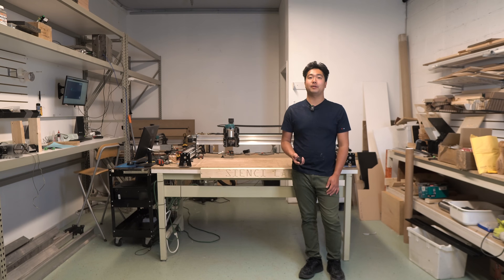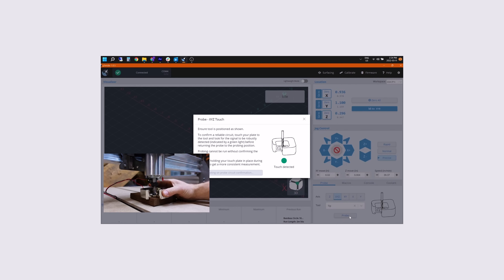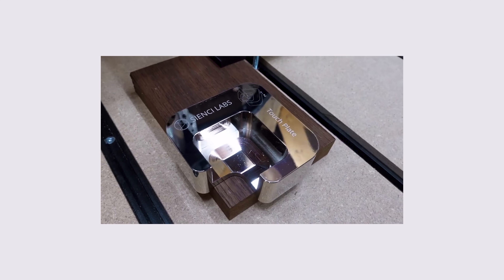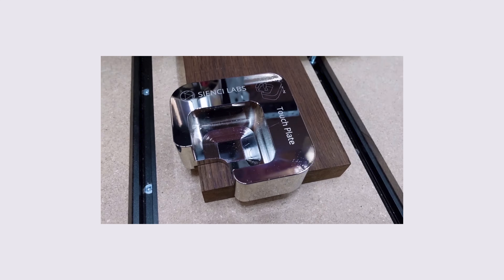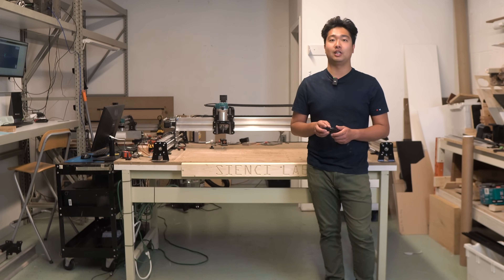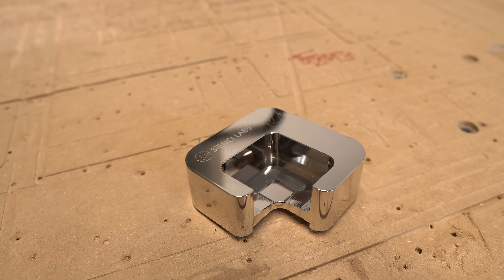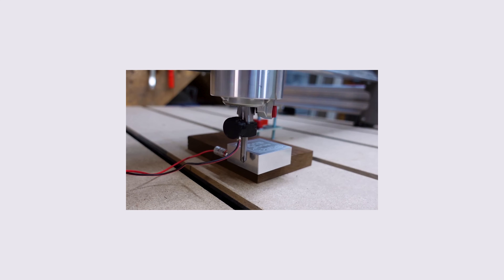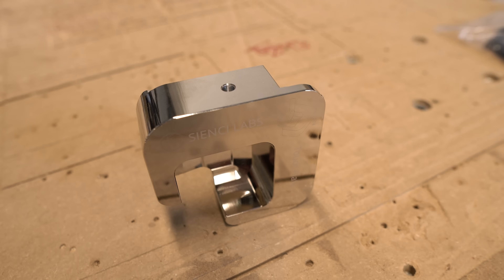The last part we're going to talk about is the touch plate and inductive sensors. When starting your job, the Longmill needs a set origin point. You must choose a starting point for the machine to start from, and it will perform the movements set by the computer from that point in relation to the starting point. You can choose to start manually by jogging the machine to the point you want to start from and zeroing the machine, but we've created a touch plate to semi-automate the process. Currently, we have a simple touch plate for about $30 and a more advanced auto zero touch plate for about $100.